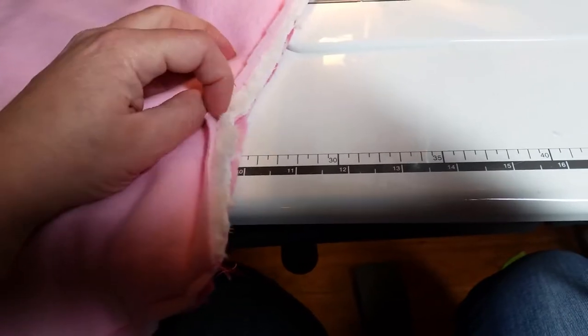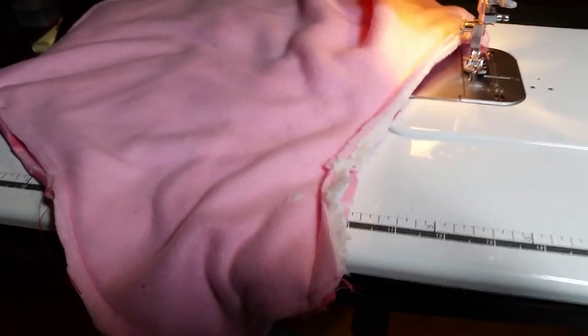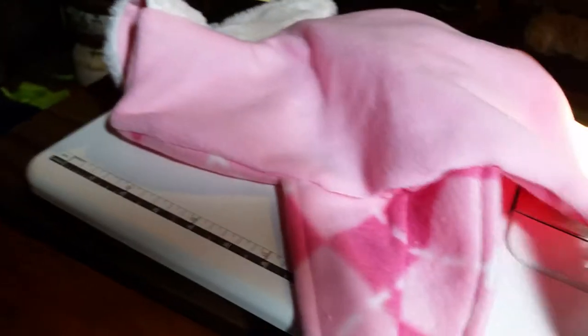I trimmed my edge, went in and cut notches into the collar, and now I'm gonna turn it right side out. I turned it right side out through this hole. Now I just need to go top stitch.